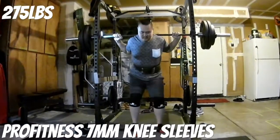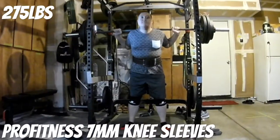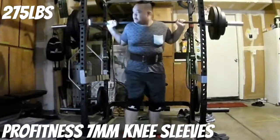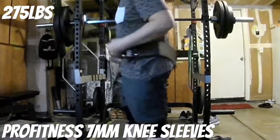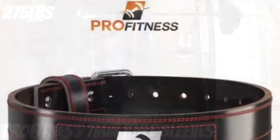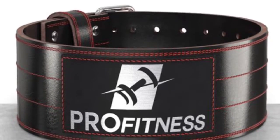That about does it for the video, guys. Appreciate all the support. Do me a favor — check out our YouTube channel, Weekend's Barbell Club. Smash that like button, hit subscribe, share this video. Also check out Pro Fitness's website and Amazon for this product plus the knee sleeve. Till next time — peace.